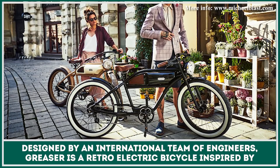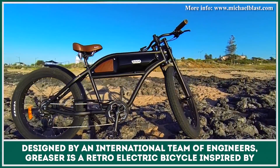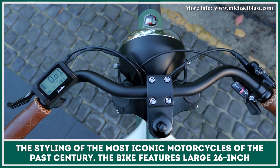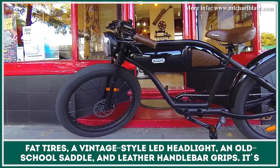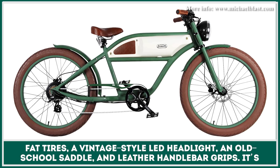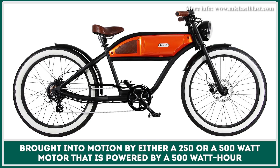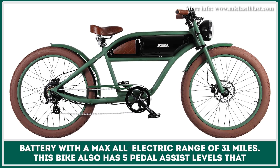Designed by an international team of engineers, Greaser is a retro electric bicycle inspired by the styling of the most iconic motorcycles of the past century. The bike features large 26-inch fat tires, a vintage style LED headlight, an old-school saddle, and lever handlebar grips. It's brought into motion by either a 250 or 500 watt motor that is powered by a 500 watt hour battery with a max all-electric range of 31 miles.